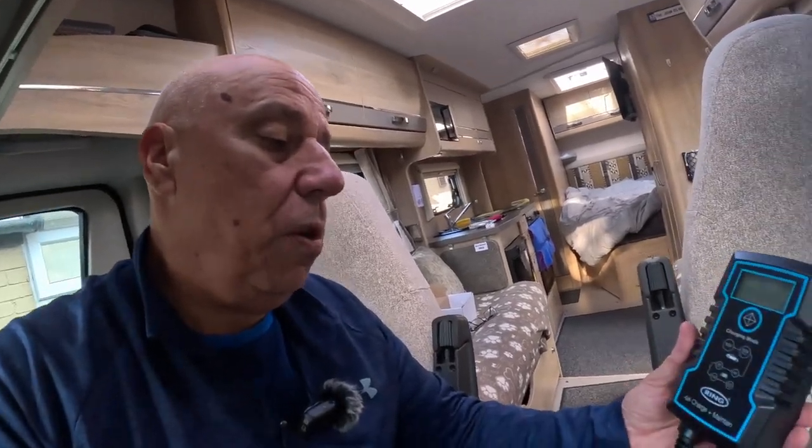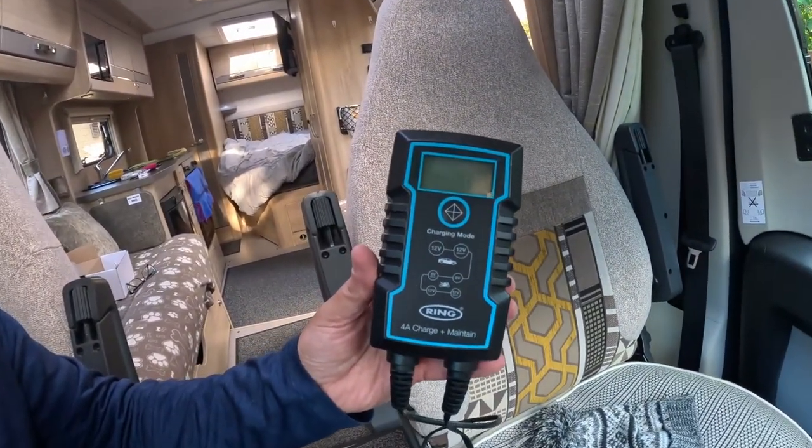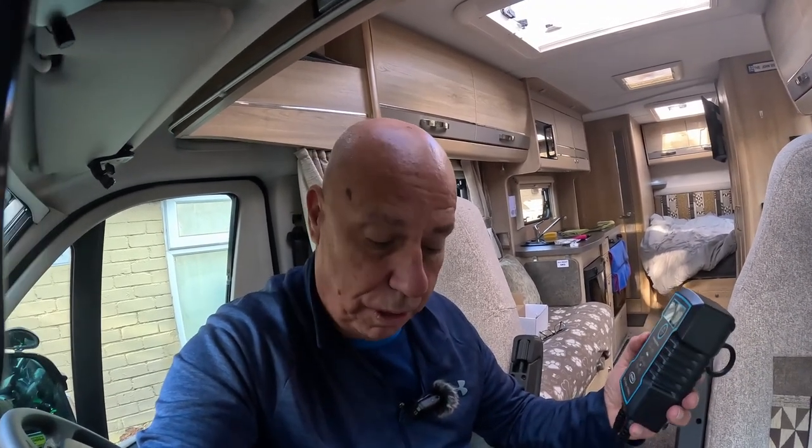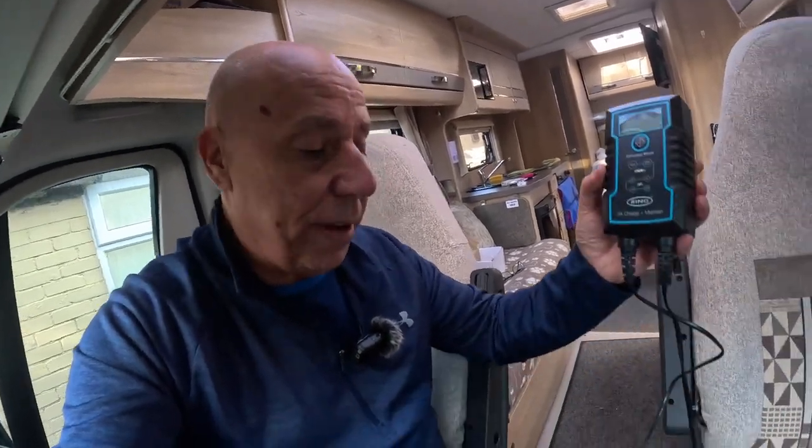I'll show you what we do with that. We use the Ring trickle charger — this is just a smart charger that you can plug in and it will just keep the battery topped up, and obviously adjust itself to put the right charge in. We normally just keep it on for a couple of days just to get the battery up to its optimum storage. And I'll show you how we connect it — you can either connect it direct to mains, or we normally just connect it to our EcoFlow box.